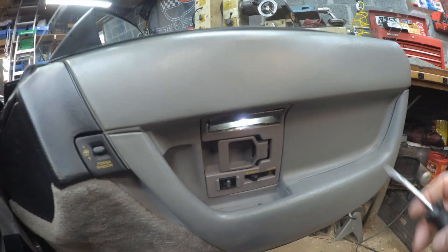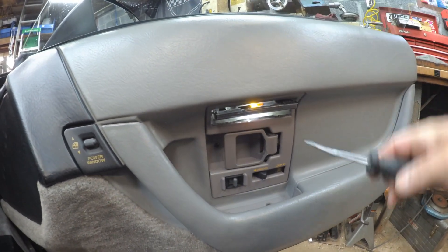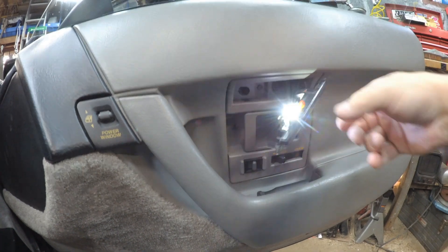Okay we're on the other side. Hopefully this will come out just as easy. Like I said, just take the screwdriver — yep, there she goes. I'll leave that in there.